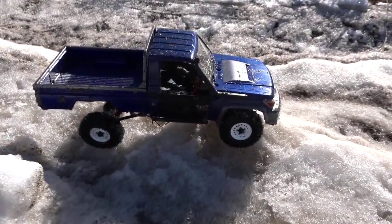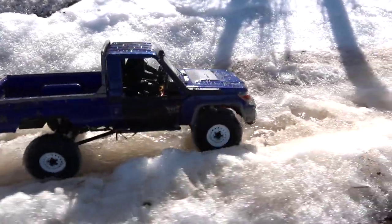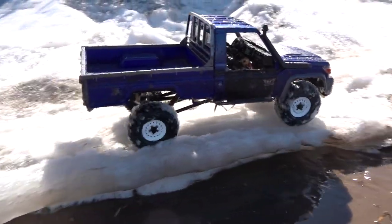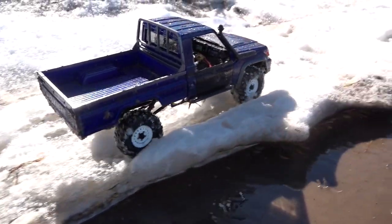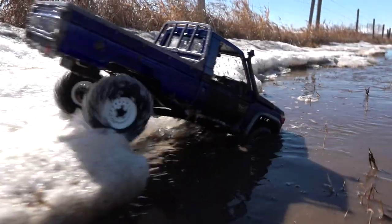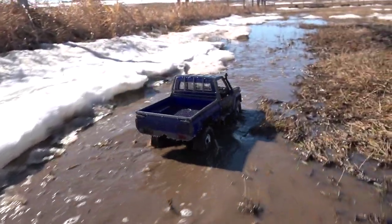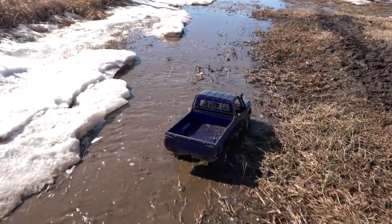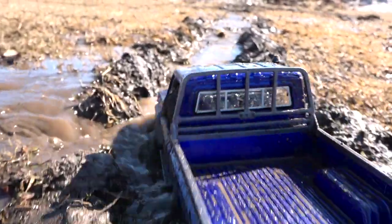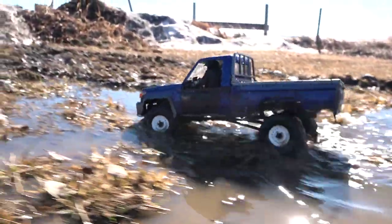You can build any truck you want, you can go any place you want — within reason, within the law of course. Have whatever RC adventure you feel fit. Look at this beautiful shot in the sun along the ice shelf in my field. It's burning through the ice shelf on the back — a little bit of traction though.